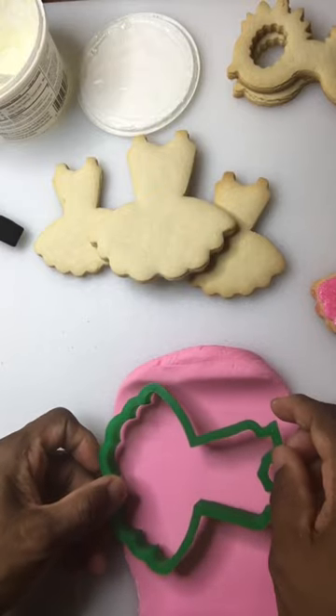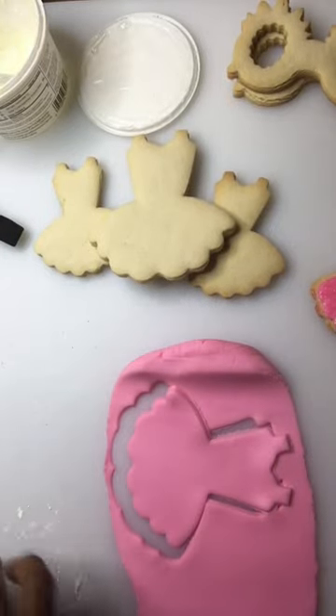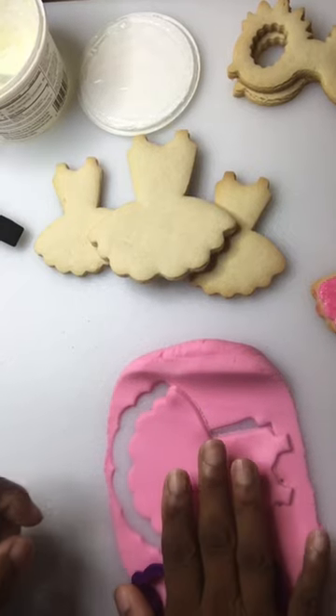I'm going to cut one of the large — this is for the mother — and then I've got a smaller cutter that I turn this way. This is for the daughter dress.